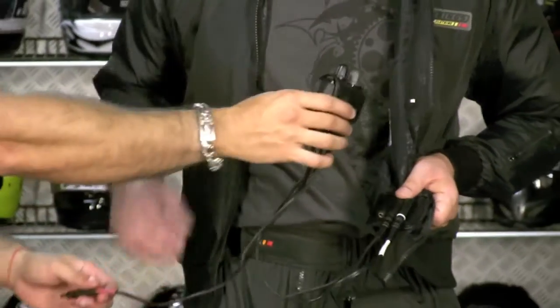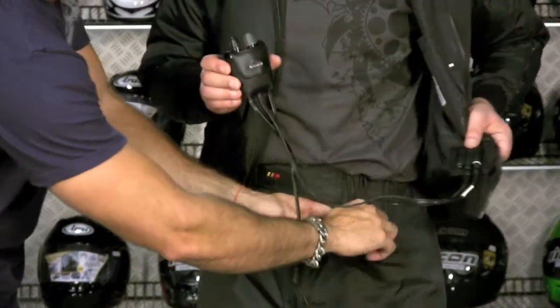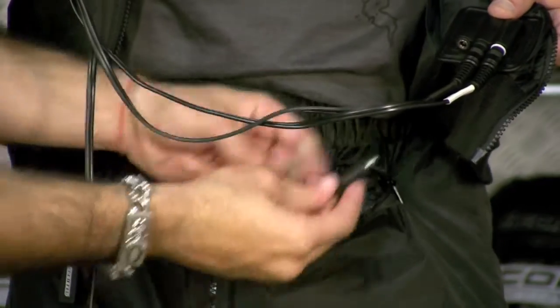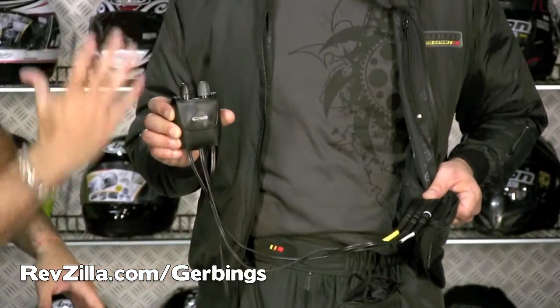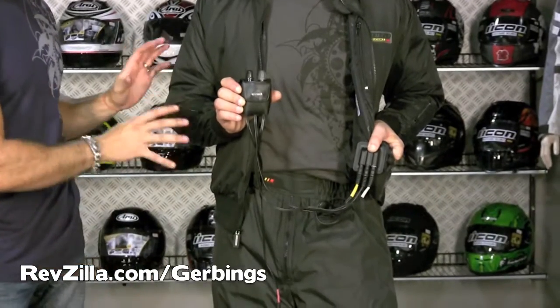Now I'll show how the pants connect. This pocket here has your pants connector that you run up inside — it's yellow. Connect that and now your pants are wired, on the second knob as mentioned. Basically it's going to flow power back down your arms as well as down your legs.